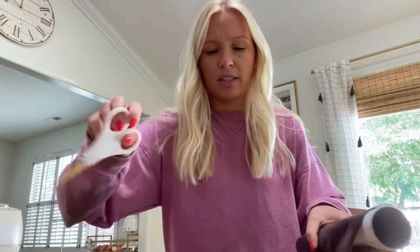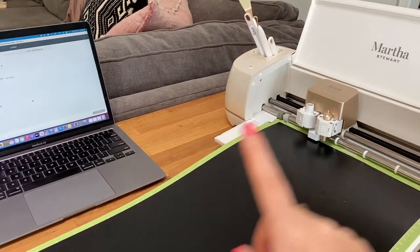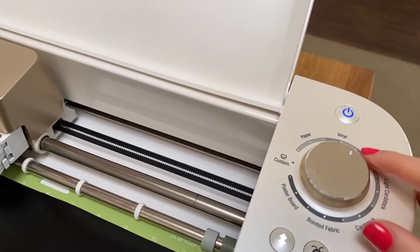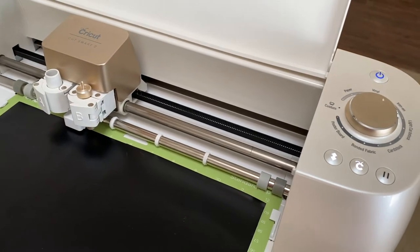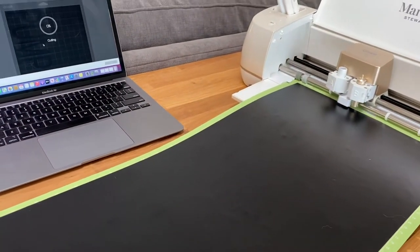Now I'm attaching my vinyl to the sticky sheets that come with the Cricut — or you might have to purchase them separately, I can't remember. Once we have this all ready, we'll insert it into the Cricut machine and it will cut out our design for us. I have my Cricut paired to my laptop and I already set the material to vinyl. Sometimes I do it between vinyl and iron-on so it cuts through really well. Now we can press go — this part is always fun to watch.